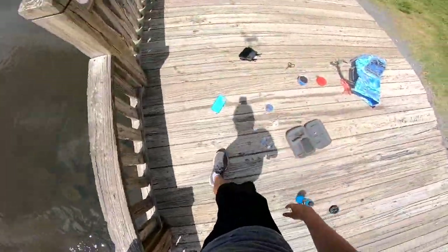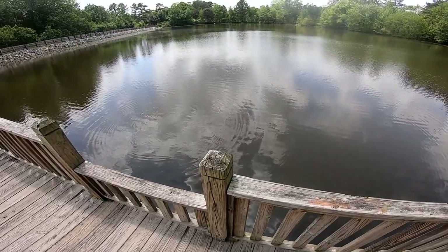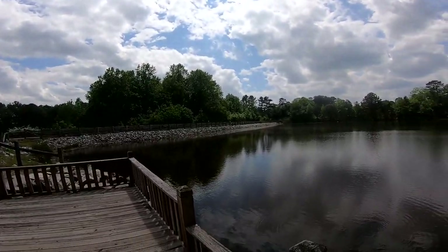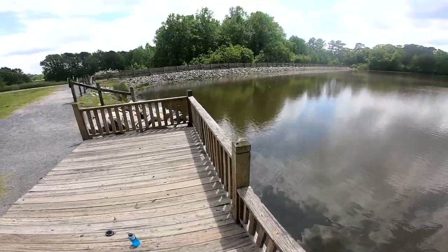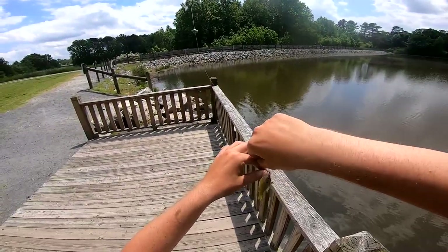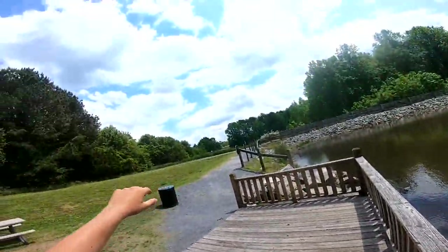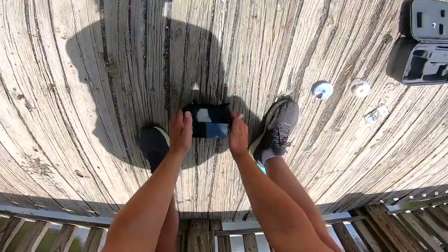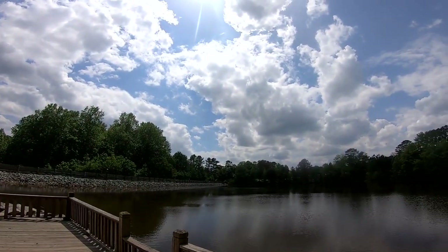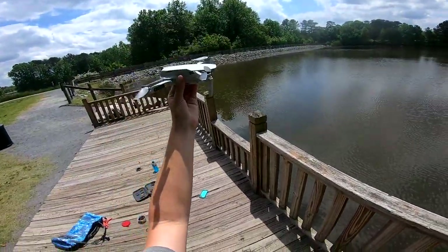There he goes. Let's get one more worm on there, we're going to try to get one more fish today. There we go — six fish of the day, and our final drone fish. Look at that. All right buddy, we'll let you go, and we'll land the drone. See you dude. Well, that was very interesting. Let's get the drone over here and land this baby. And that is how we do it.